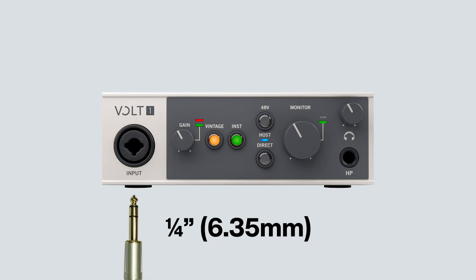Devices such as keyboards, synthesizers, and external microphone preamps typically output line-level signals.